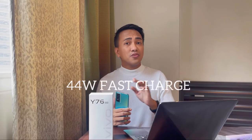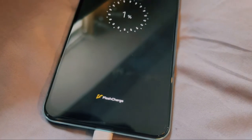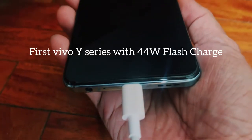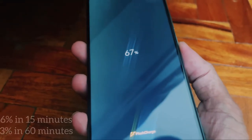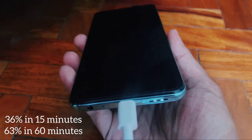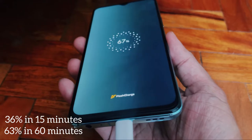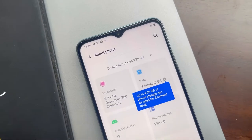Have you heard of low voltage high current solution? I am talking about the charging capacity, because this is actually the first Vivo Y series with a 44-watt flash charge. If you charge it in an hour, you'll get as much as 63 percent — well, I tried it and I got around 67 percent battery.